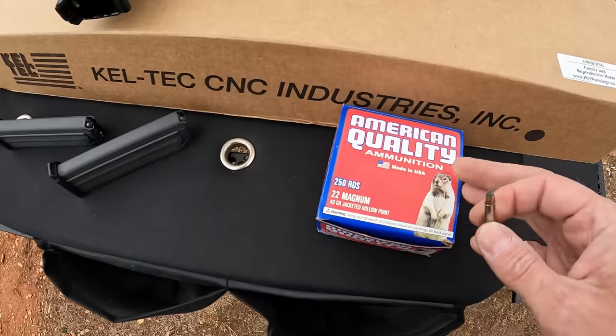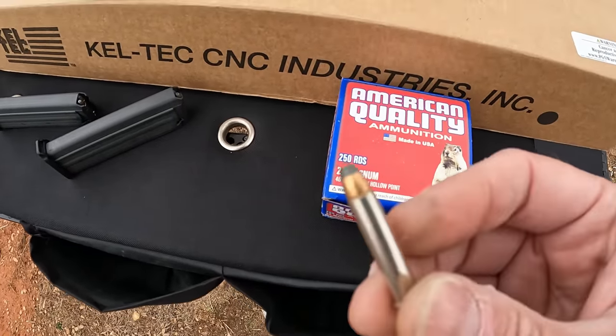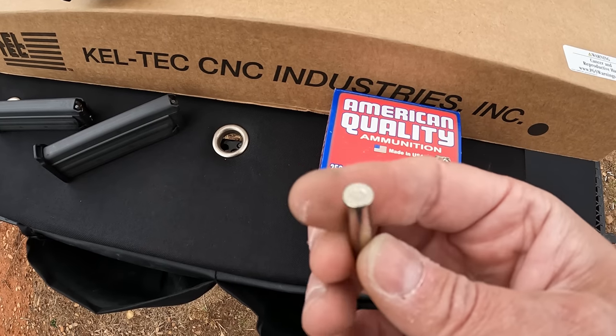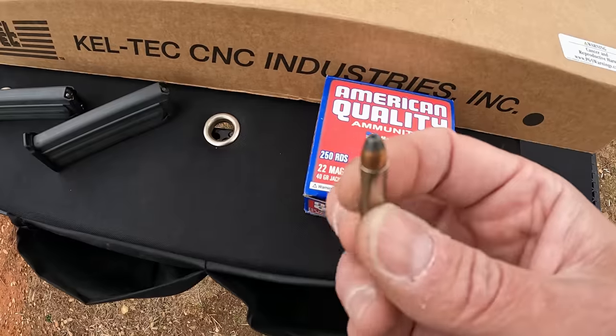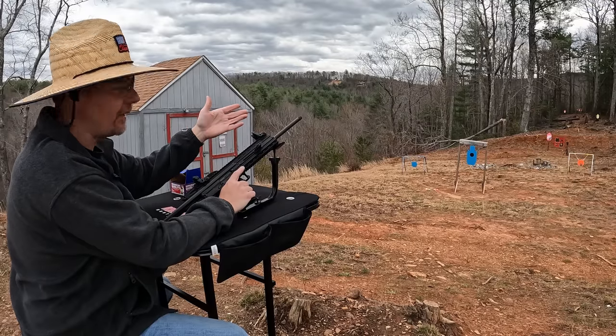As far as ammo, I'm just gonna run this American Quality 40-grain jacketed hollow point. This was sent to me by Bill Die, so I'm still running out of this box — it's a big old 250-round box, still plenty left. We're gonna run a bunch of these through it today and see how it runs. But enough with the chit chat, let me get things set up and let's have some fun.